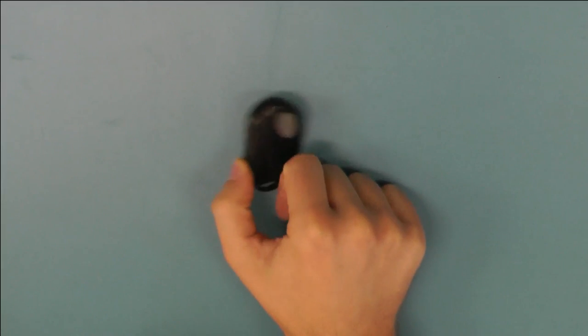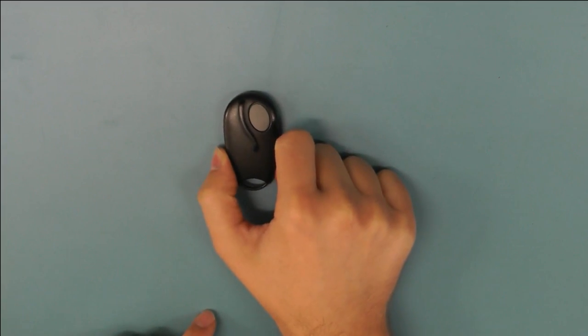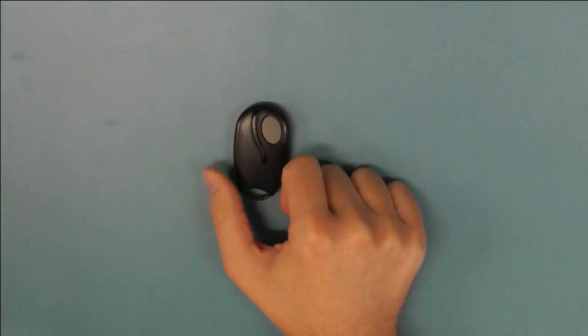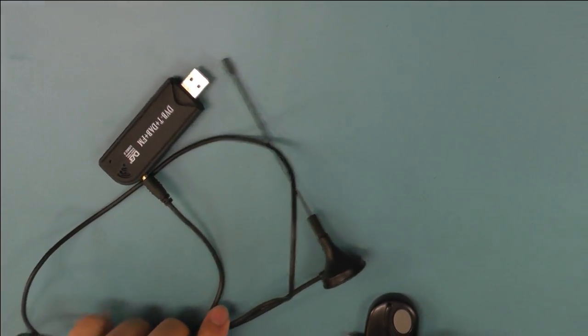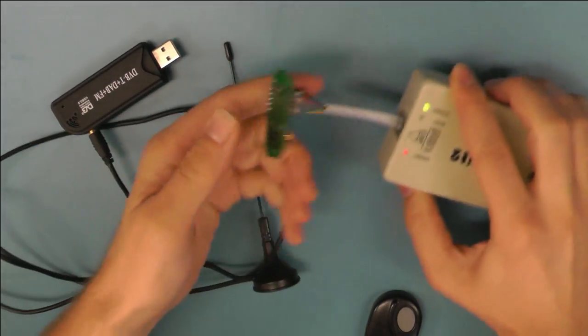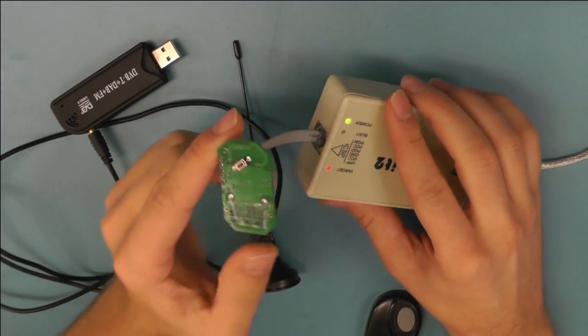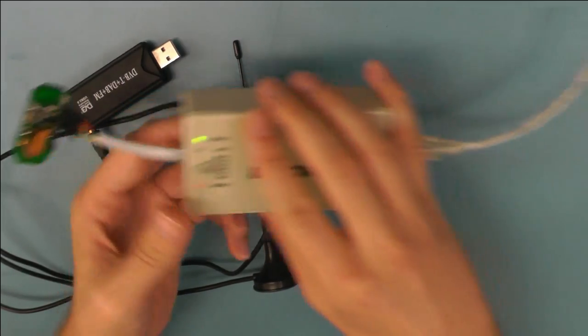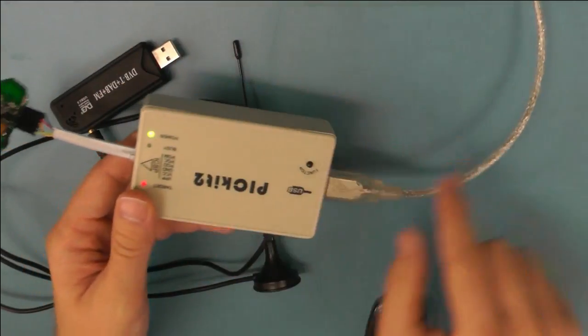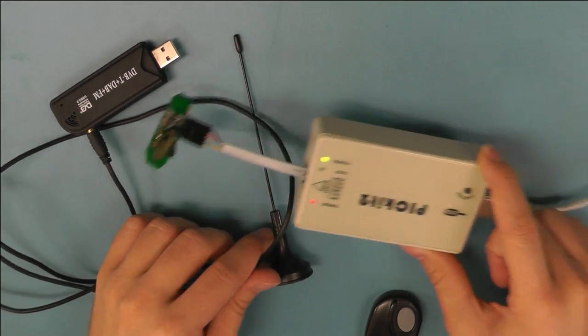Previously we saw that we can clone a remote for garage doors simply by recording the signal using a software defined radio. Then we take an off-the-shelf remote, which we wrote firmware for the microcontroller, and we can flash it to the computer and flash the specific code we want to send.